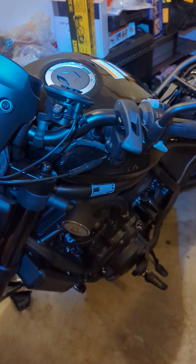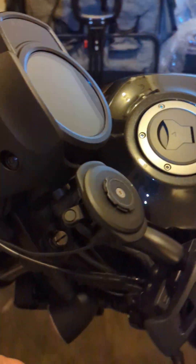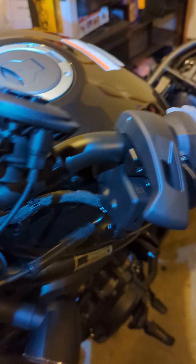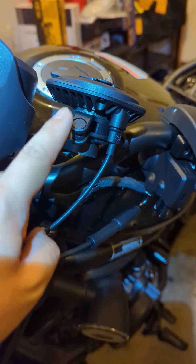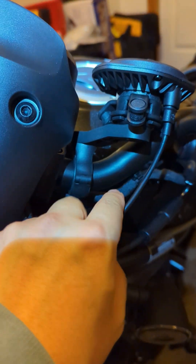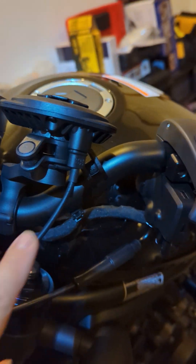Let me show you how to route the Coros Lock cable on the Honda Rebel 1100. I installed a Coros Lock here on my handlebar — you can see this is the wireless charger, this is the mirror vibration mount, and this is just the handlebar mount.